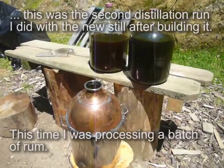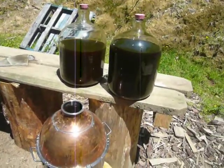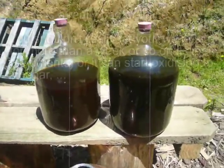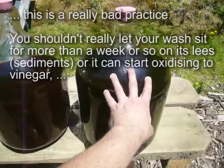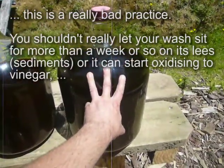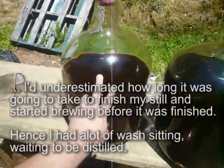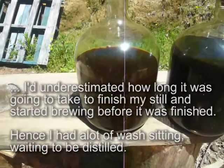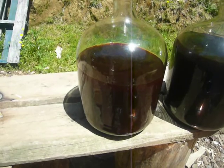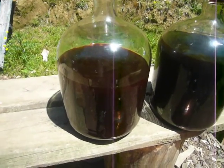Hey again, back here with some rum this time. I've got two lots here, they're quite ancient — I made them months ago, fermented them about months ago. This one's quite a dark one, made purely with molasses and some fruit. And this one is a slightly lighter one — that was molasses and also a bit of a grain conversion, so it's kind of like a hybrid moonshine whiskey rum thing.